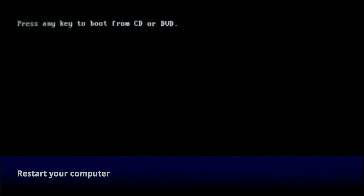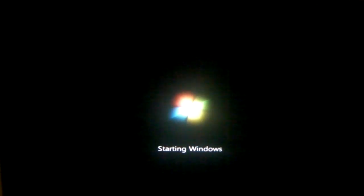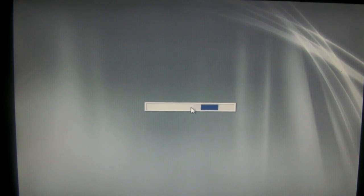Now that you have your disk made, it's time to restart your computer. If you're lucky, the computer will boot up right from the disk and you'll see a message saying 'press any key to boot from CD or DVD.' If you don't see this message and your computer boots into your normal Windows install, you're going to need to do some research on how to get your computer to boot from that disk — I really can't go into it in this video because it's not the same on every computer.